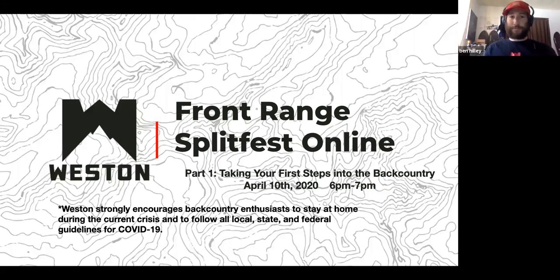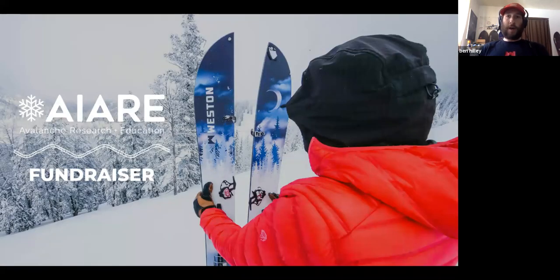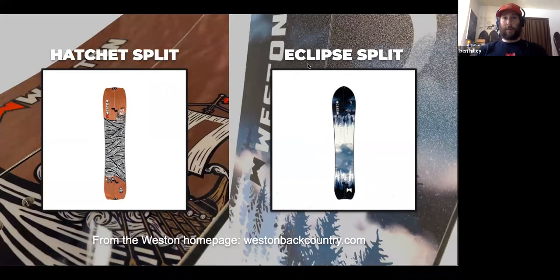We do encourage all backcountry enthusiasts to stay at home during the crisis and follow all local, state, and federal guidelines for COVID-19. Since we couldn't do Front Range Split Fest in person, we are going to be doing an online fundraiser for AIARE this year. You can get all the details at westinbackcountry.com.